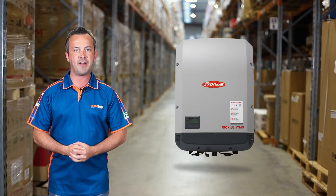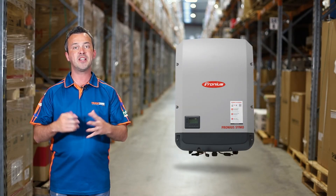If you require a premium three-phase inverter for your installation, the Fronius Symo is an excellent option. To check out the Fronius Symo inverter or other Fronius inverters, visit tradezone.com.au.